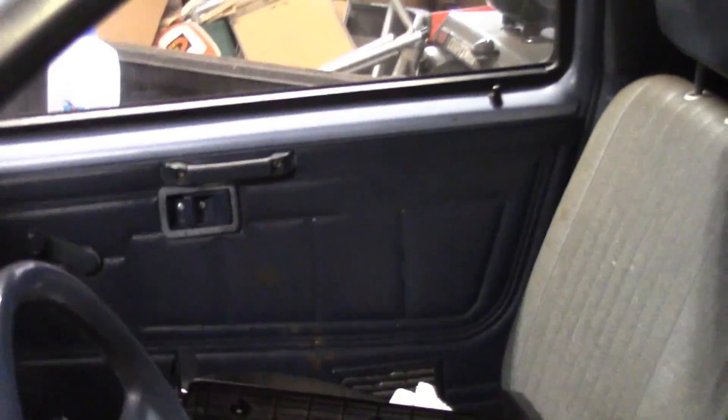Hi, this is Mr. Travis 779. I wanted to make a quick update on the Nissan. I haven't actually done an update for this Nissan yet, and I want to do a quick update.